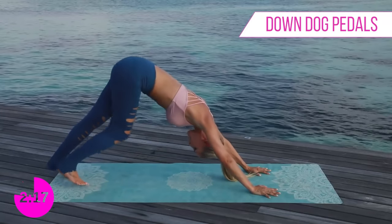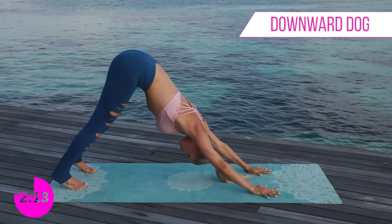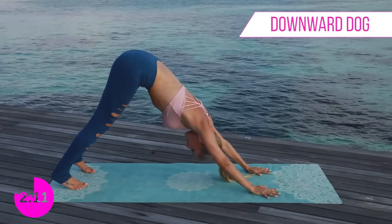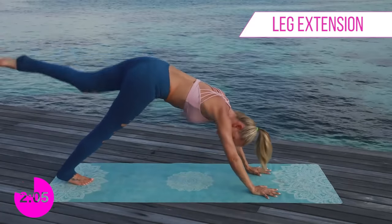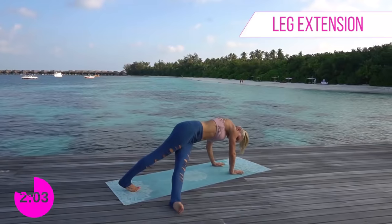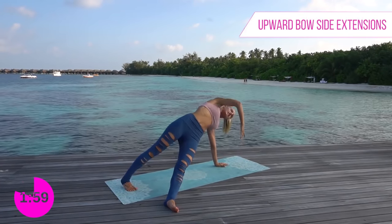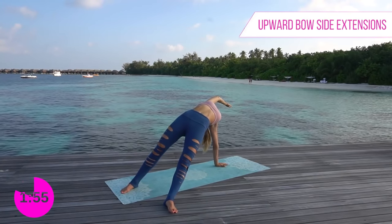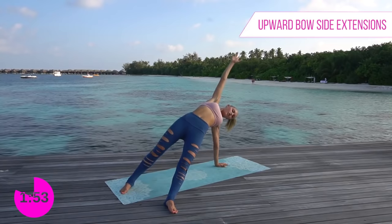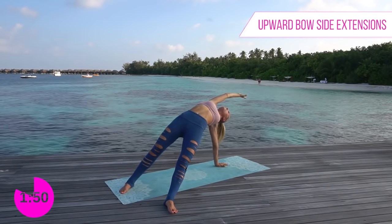For our first downward dog of this workout, push your heels down into the ground and really push that chest down as well. We're going to lift up the left leg to really stretch it and swoop it all the way through. Now lift up that front arm and stretch all the way over — really opening up that chest and back.